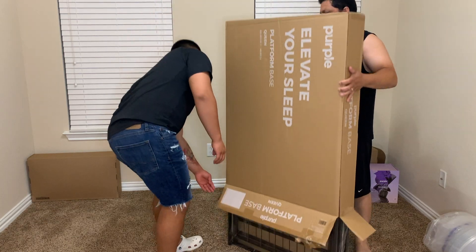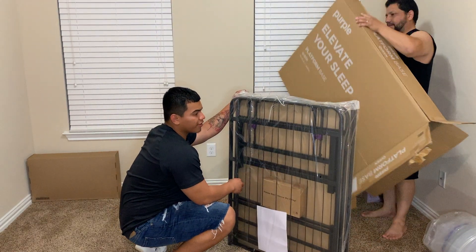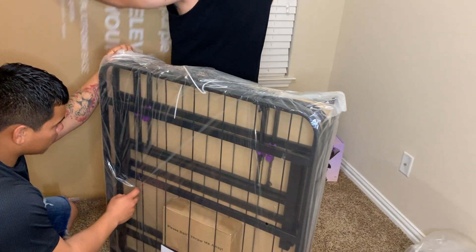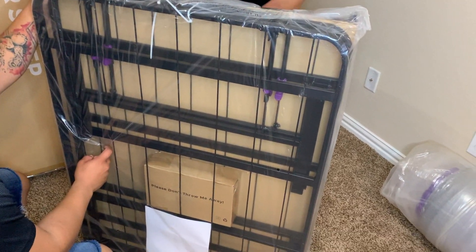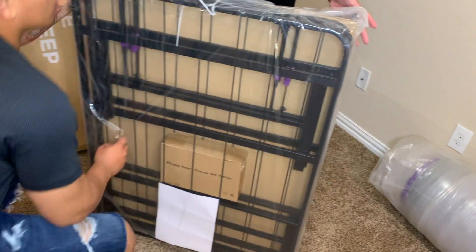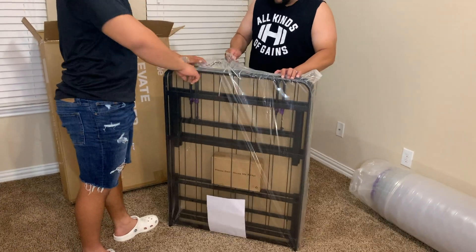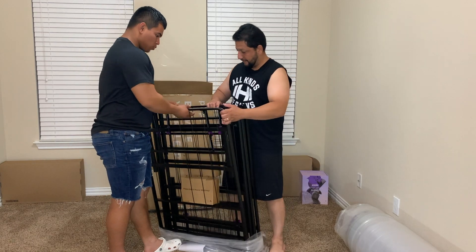Hi guys, welcome back to our channel. Today we are going to be demonstrating how to set up a Purple mattress. Purple mattress has different kinds of bed frames, but we got the most simple one — it's a classic style, easy to assemble, sturdy, very affordable, provides under-bed storage.